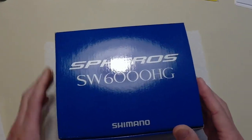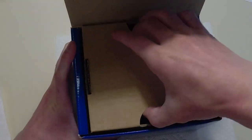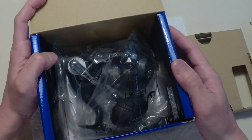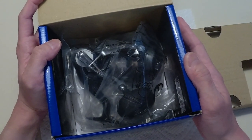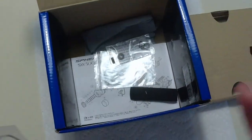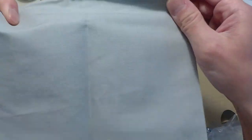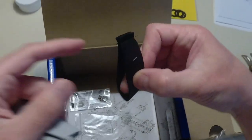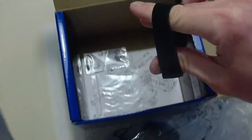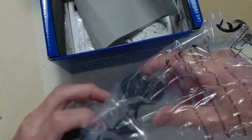Hey, what's going on. As promised, in this video I will be taking my new Spheros SW6000HG, which is the 5.7 to 1 gear ratio. This is the JDM reel — I paid $137 off eBay for this, shipped, and it came really fast. What's cool about this version is I think you get a bag, which you don't get in the US model, and you also get the neoprene line holder for around the spool.